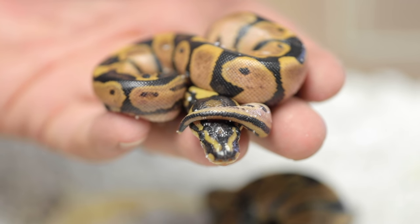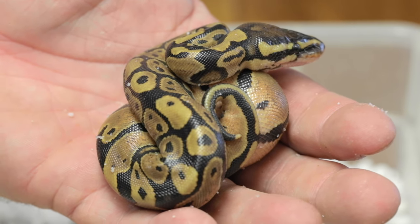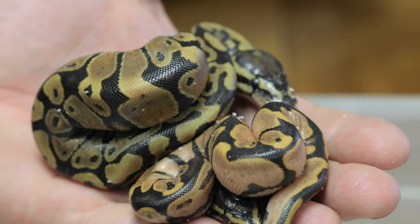Let's take a look at this other clutch too. Again, this was just two eggs. This is a pretty insanely beautiful calico right here — it's not quite as high orange and pink as the other clutch, but it's going to be a ripper when it gets that white in it. So this is a really good one. And then we just got a normal. Two eggs: one calico, one normal — not too bad.